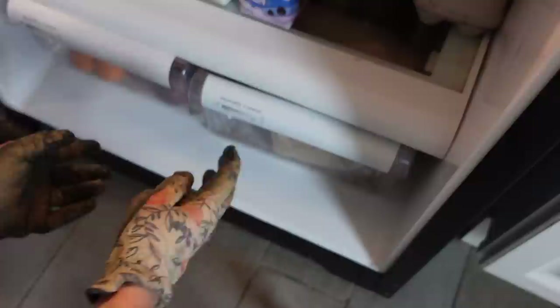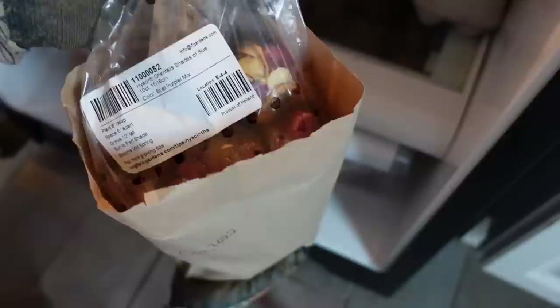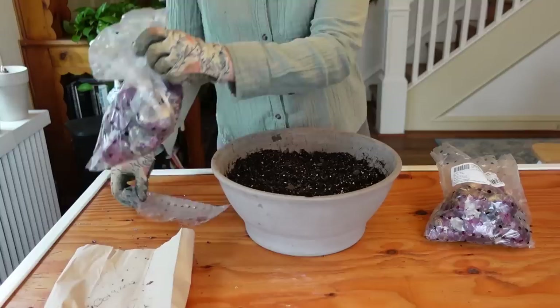Hyacinth bulbs need a chilling period of 12 to 14 weeks at 40 to 45 degrees Fahrenheit in order to flower properly. An easy way to accomplish this is to stick the bulbs into the crisper drawer of your refrigerator when you receive them in the fall. I like to place the bulbs in brown paper bags and label them with the date they began chilling. You can always chill a bulb longer than necessary, just not shorter, because then they may fail to flower properly.